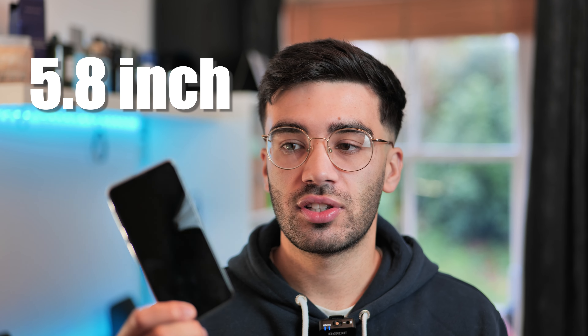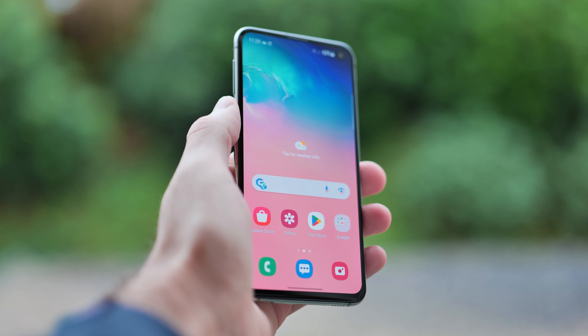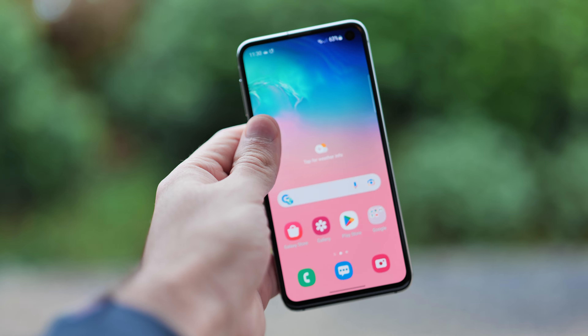The screen on this phone is actually smaller than the full-size S10 at 5.8 inches, which is quite small and compact — the S10 has a 6.1 inch screen. It is an edge-to-edge display but with slightly larger bezels than the S10, and the resolution is just over 1080p. It's reasonably bright with good colours as it's an AMOLED display, and the pixel density is decent at over 400 ppi. This is actually a way better display than the iPhone XR, which is one of the selling points of this phone.